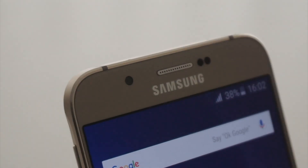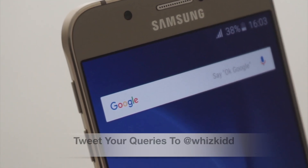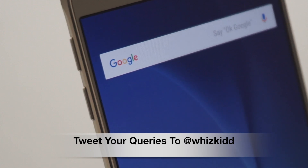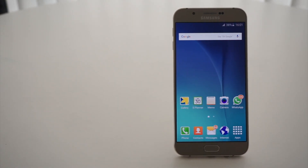That was the review of the Samsung Galaxy A8. In case you have any queries or questions regarding this phone, please do let us know in the comment section below. You can also tweet your queries to @wiskit, which is my Twitter handle. This is Rahul Srinivas signing off for MySmartPrice.com. Thanks a lot.